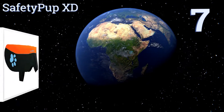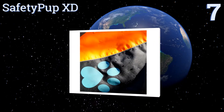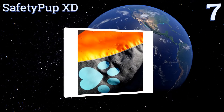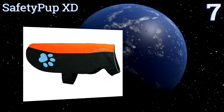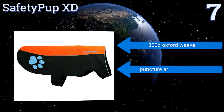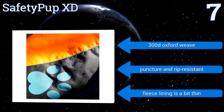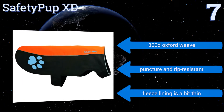Starting off our list at number seven, complete your pooch's outdoor wardrobe with the handsome-looking Safety Pup XD. Its special waterproof treatment ensures that rain and other sources of moisture adequately bead and roll off its exterior without getting into your pup's fur. It's made from a 300 denier oxford weave that's puncture and rip resistant, but the fleece lining is a bit thin.